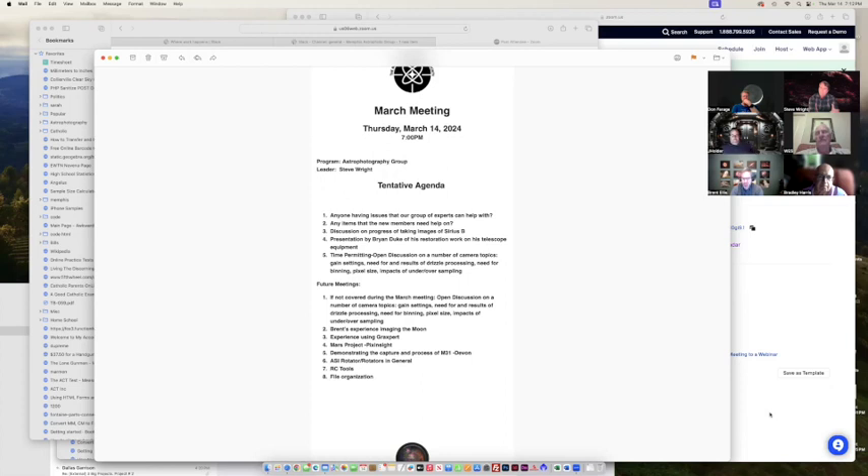I bet if you go look on the Deep Sky Stacker Facebook group, I feel like I posted about it once — we could probably find it and dig it up, but I don't know that it had any answers. If anybody runs into a solution, drop it in the Slack channel so Adam can get going.